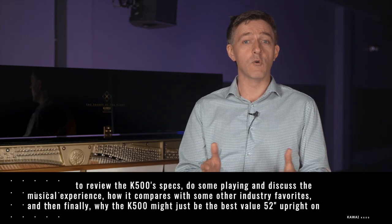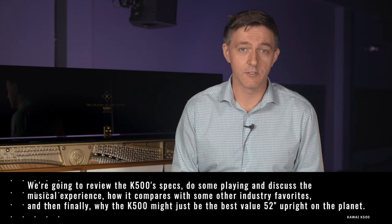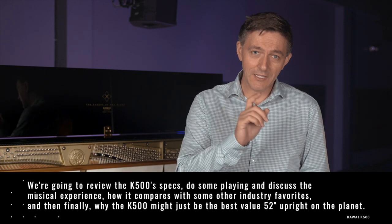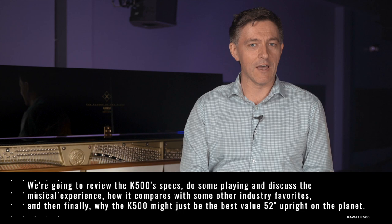In today's video, we're going to review the K500's specs, do some playing, discuss the musical experience, and how it compares with some of the other industry favorites. Finally, we're going to talk about why the K500 might just be the best value 52-inch upright on the planet.